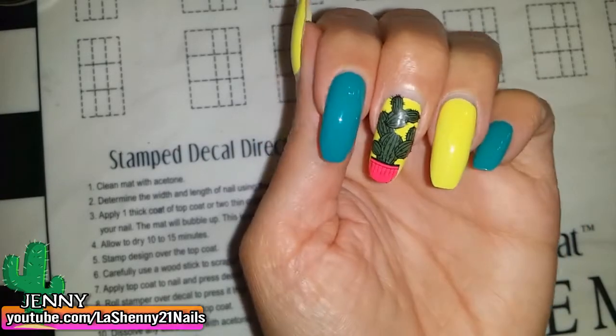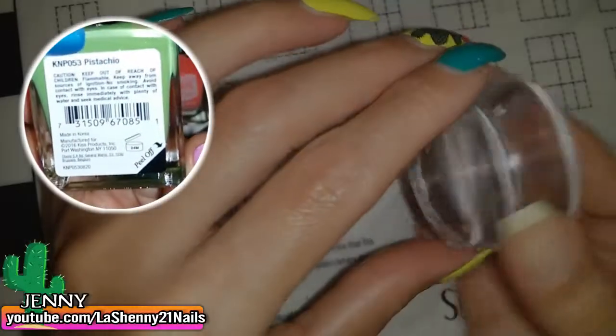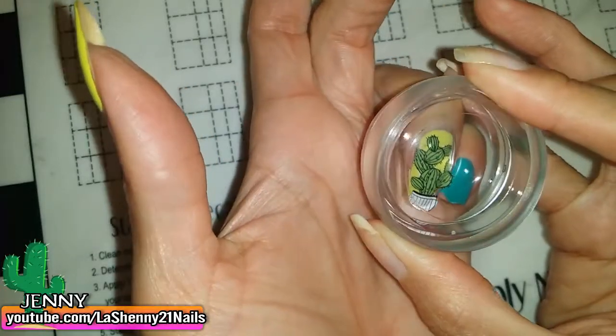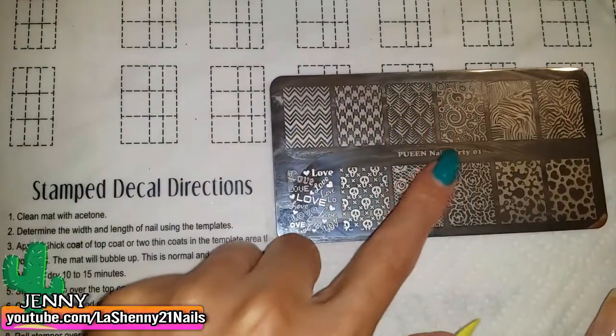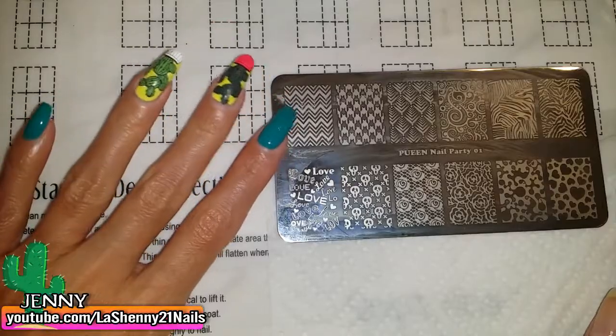Really nicely. Now I'm going to need to apply a top coat to finish it off. I did another one — this one with a white base and then a lighter shade of green — and I'm going to put it on my ring fingernail. And there it is, it looks great. From this Queen Nail Party 01 plate I'm going to stamp this image on the rest of my nails.